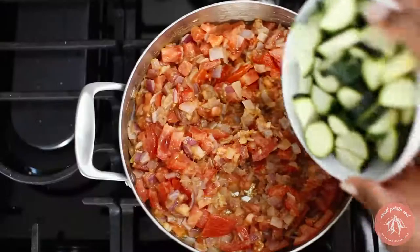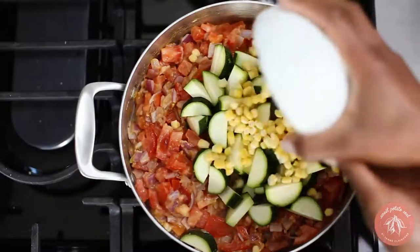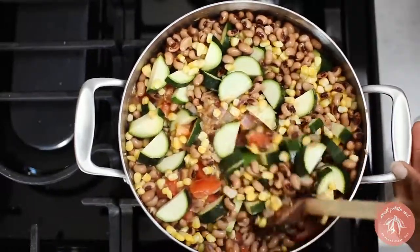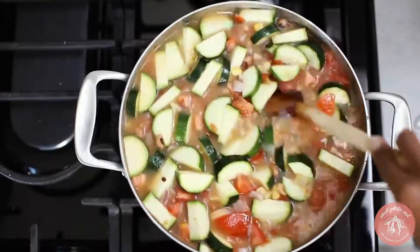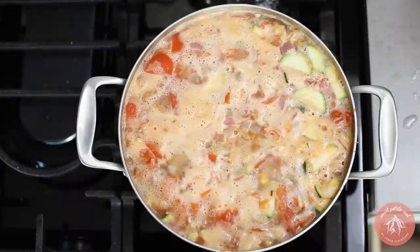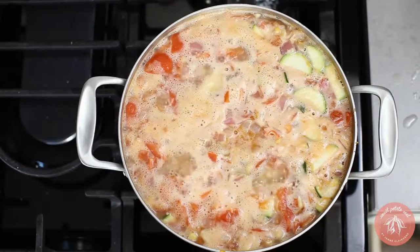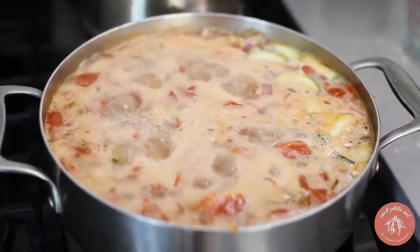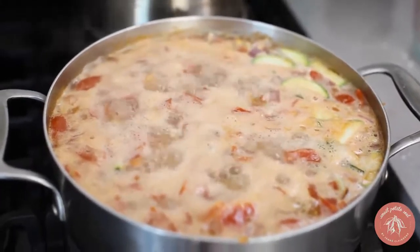Add the zucchini, corn, and cooked black eyed peas. Then add water or vegetable broth. If you're adding water like me, then you'll add your veggie bouillon later. Stir everything well and bring it to a boil. Reduce heat to medium low and simmer for about 30 minutes until the zucchini is tender and the gumbo has thickened and reduced.